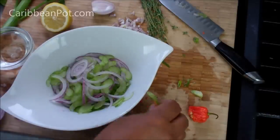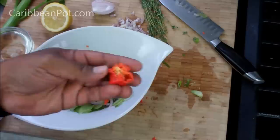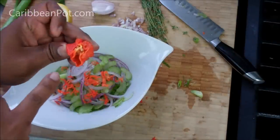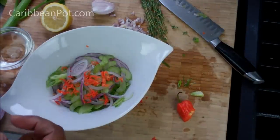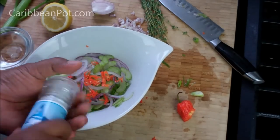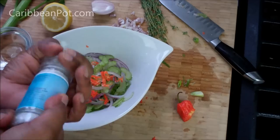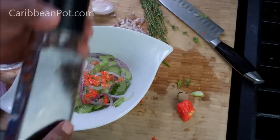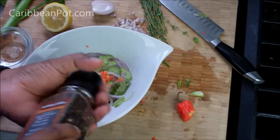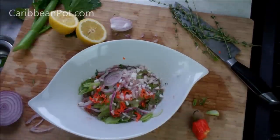For that Escoviche to have some nice heat and kick, I'm adding some thinly sliced scotch bonnet pepper — no seeds. You can see all those seeds and the white membrane; that's where the raw heat is. If you want it even hotter, add more scotch bonnet. Then some sea salt — this is that Anguilla sea salt I got in the mail — and a nice dose of fresh ground black pepper.